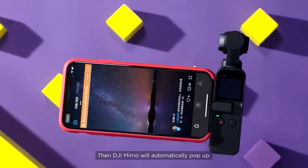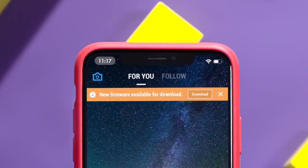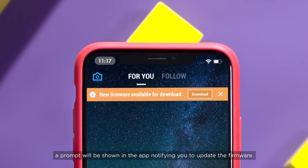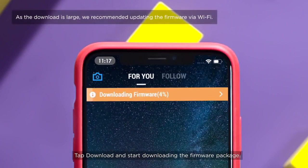Then DJI Mimo will automatically pop up. When there is new firmware available, a prompt will be shown in the app notifying you to update the firmware. Tap Download and start downloading the firmware package.